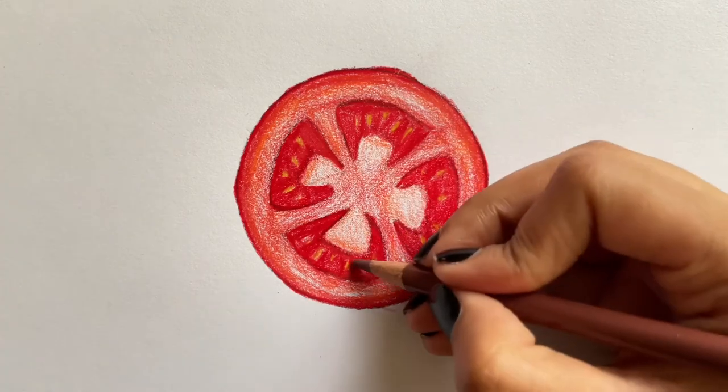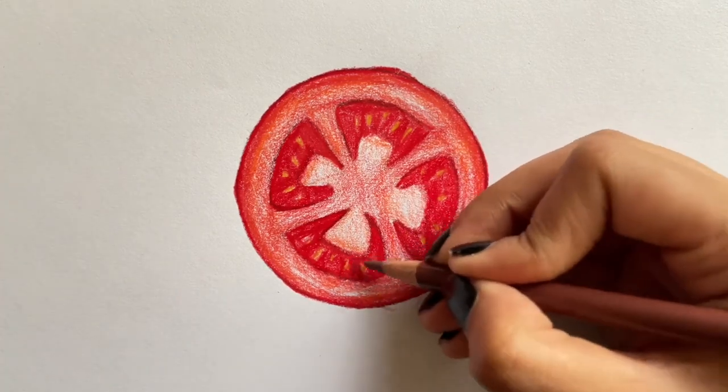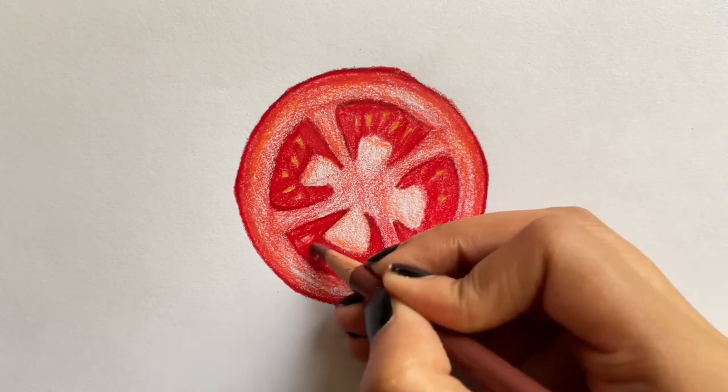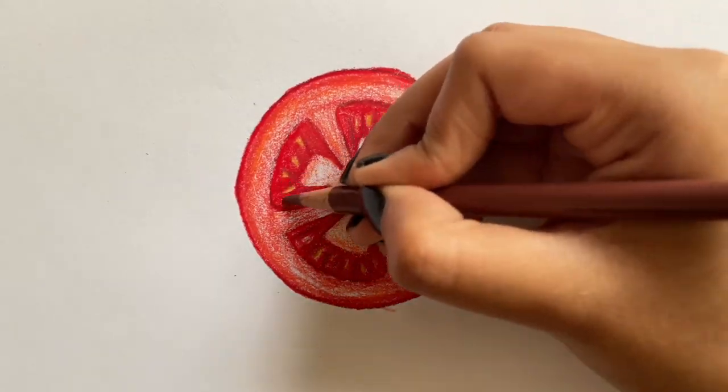Then I'm using the color chestnut, but you can also use the color brown to darken up the middle section as shown. Remember to do this for all four of the sides.